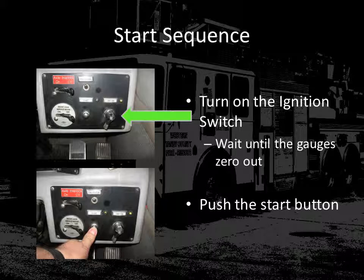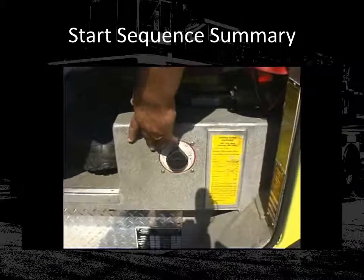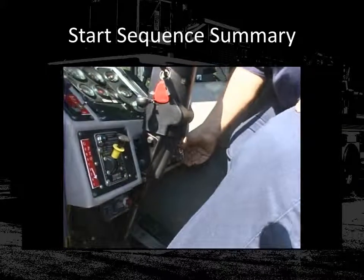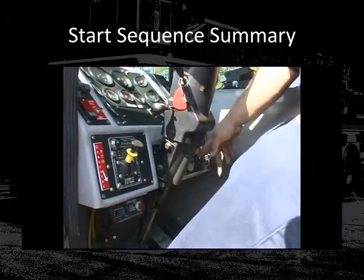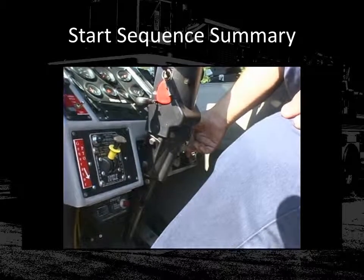Do not start the engine until all gauges have completely reset and returned to zero. Once this is done, push the start button and allow the engine to start. First turn on the main master switch underneath the driver's seat, then turn the ignition switch to the on position and allow the truck to synchronize its gauges. Then press the start button, starting the vehicle.